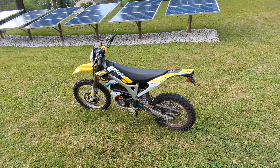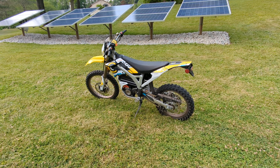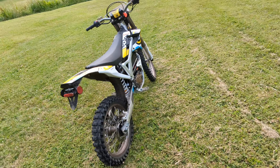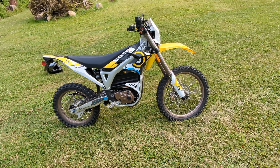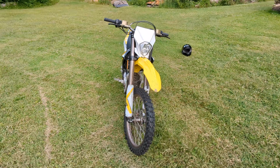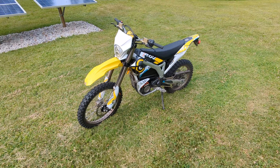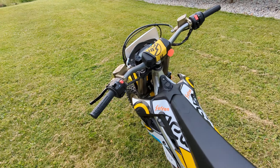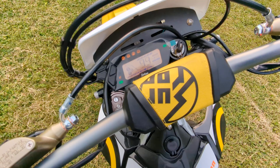Quick preview of the Storm B electric dirt bike — it's like a full-size dirt bike. So far I'm liking the dashboard; it's got all the information you need. If anyone has any questions, let me know in the comments and I'll see if I can answer.